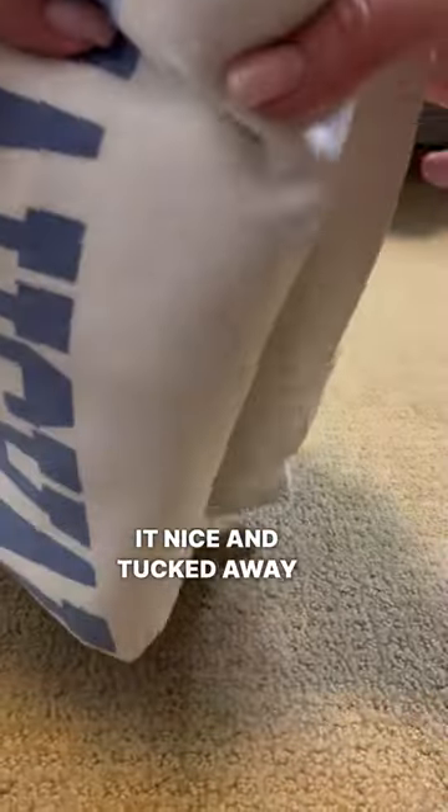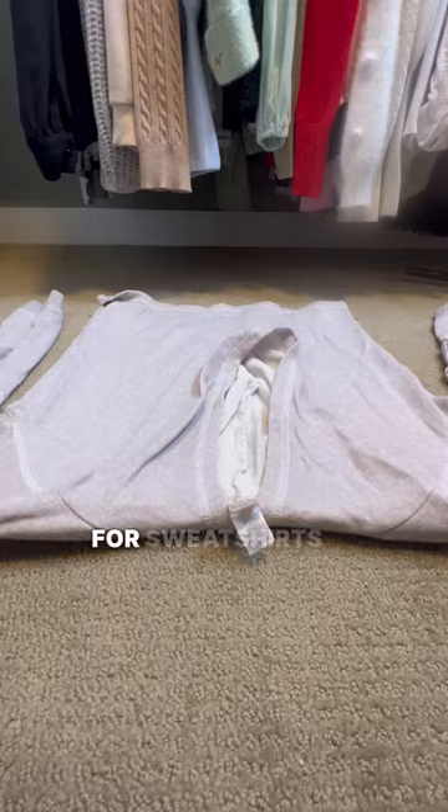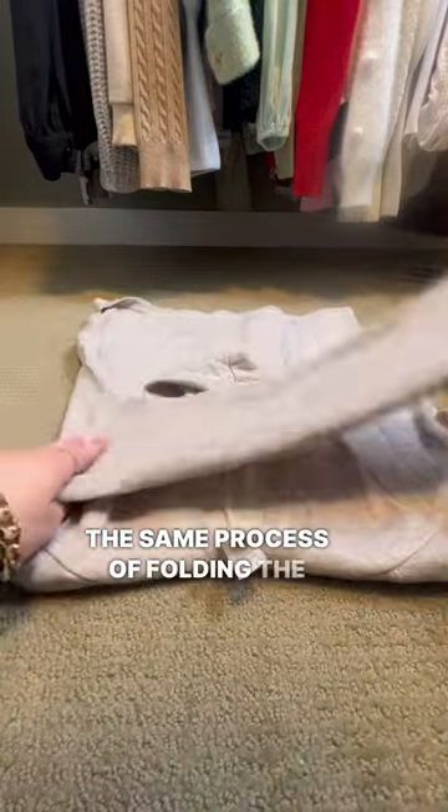That double fold is what's going to keep it nice and tucked away in your modular drawer. For sweatshirts that have hoods, just keep the hood tucked in the inside, and then repeat the same process of folding the left sleeve, right sleeve, and then folding it on each side.